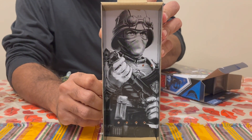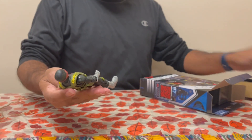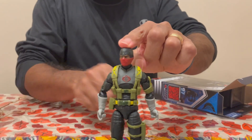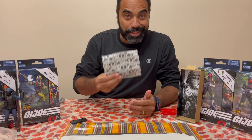I love these — I love seeing that black and white art in these boxes that the figures come in. Let's just take a first quick look at the figure as it comes, and we'll have fun with him after. All right, let's see what he comes with.